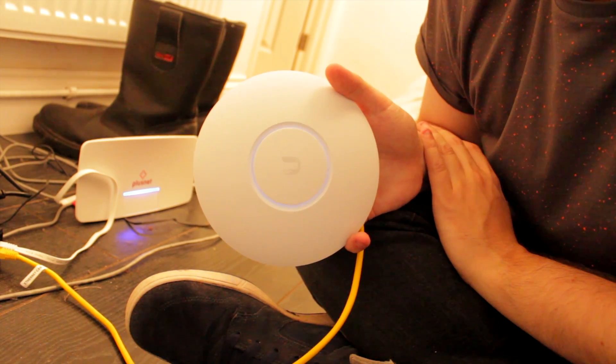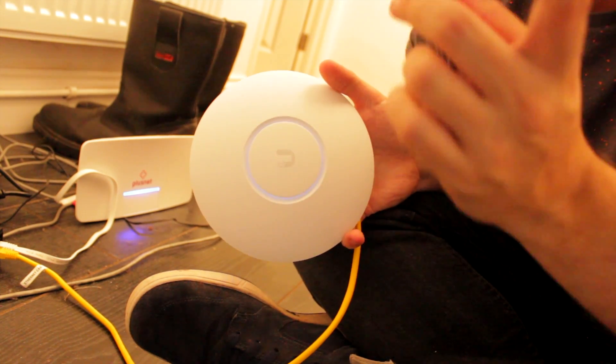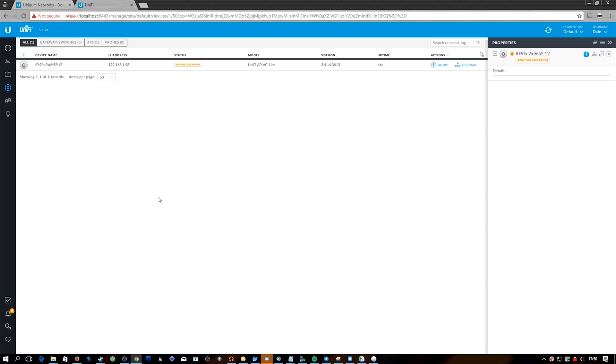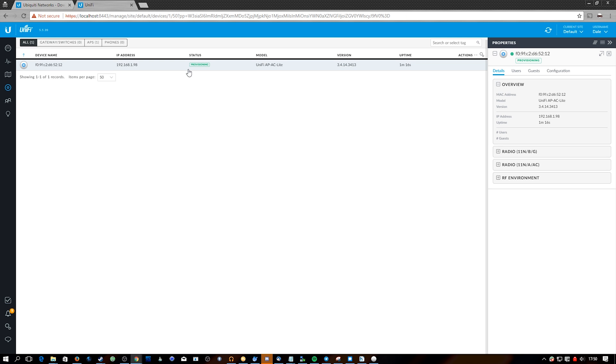This thing worried me at first when I initially powered it up, but all you have to do is wait a little bit and it'll start blinking. When it's blinking it means it hasn't been adopted by a controller yet. Heading over to the computer, in the controller software you can see there's one device pending adoption. I click Adopt, it says Provisioning — essentially it automatically picks up the default SSID and password I set during installation and configures the device.